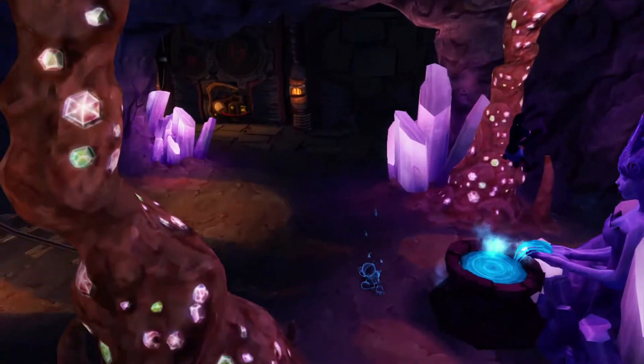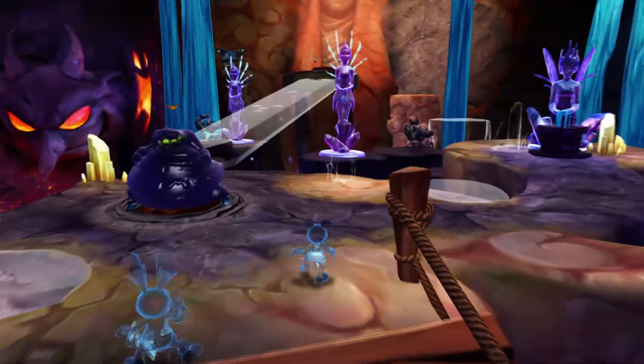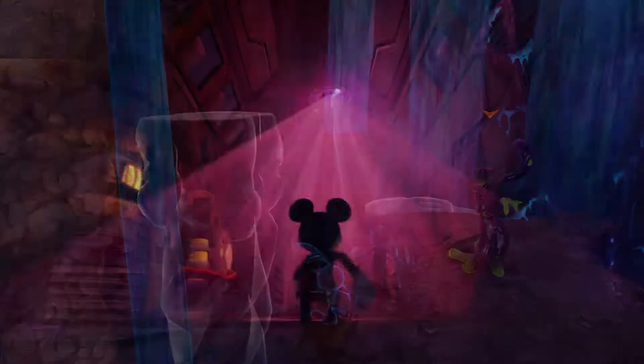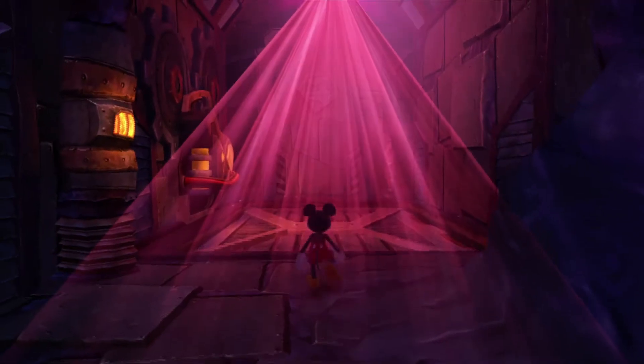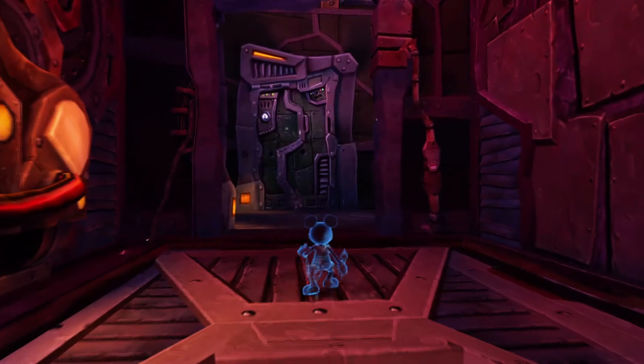Jumping into the invisible ink will make you invisible. Now, if we use the invisible ink in the inkwell, you can sneak right past the eye.